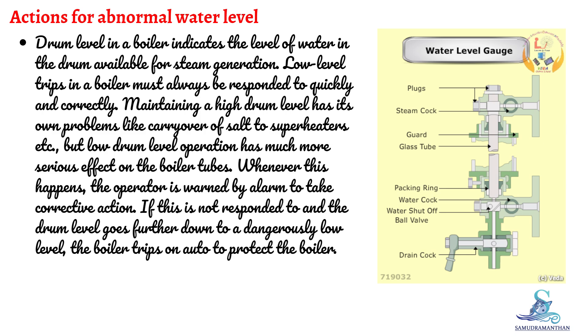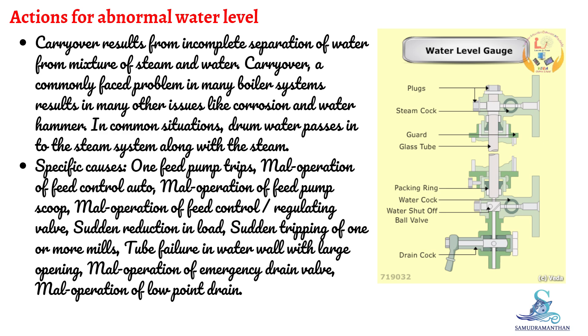Whenever this happens, the operator is warned by alarm to take corrective action. If this is not responded to and the drum level goes further down to a dangerously low level, the boiler trips on auto to protect the boiler. Carryover results from incomplete separation of water from the mixture of steam and water, and is a commonly faced problem in many boiler systems, resulting in issues like corrosion and water hammer. In common situations, drum water passes into the steam system along with the steam.